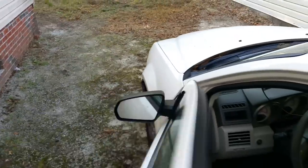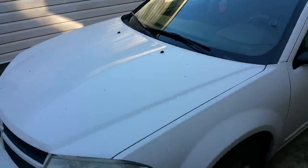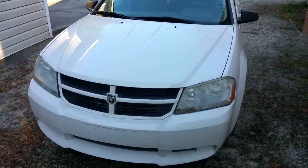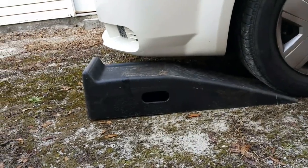Hello everybody! Today I'm gonna do some maintenance on a 2008 Dodge Avenger — I'm gonna be replacing the oil on it. The engine is clearly hot, so first I'm gonna go ahead and drain that oil. I'm just gonna put the car on the ramps to get access under the vehicle.